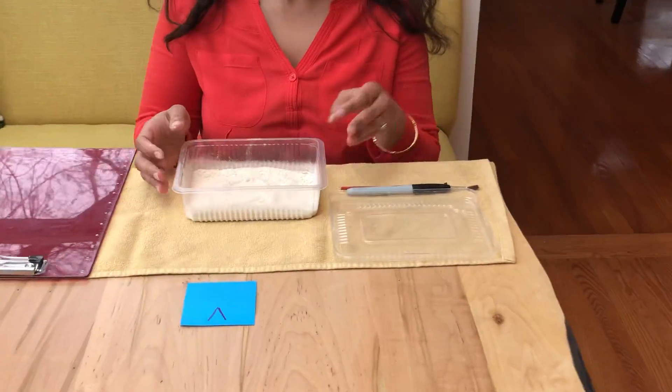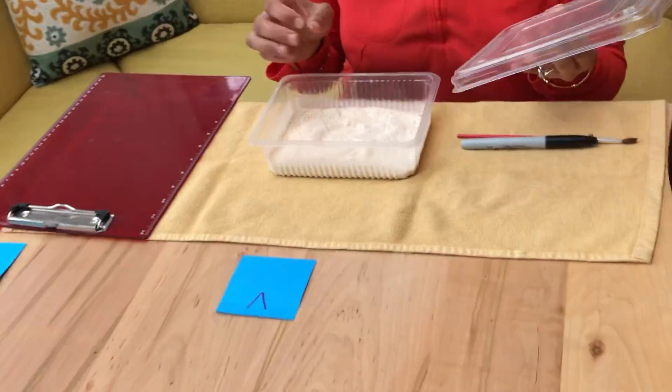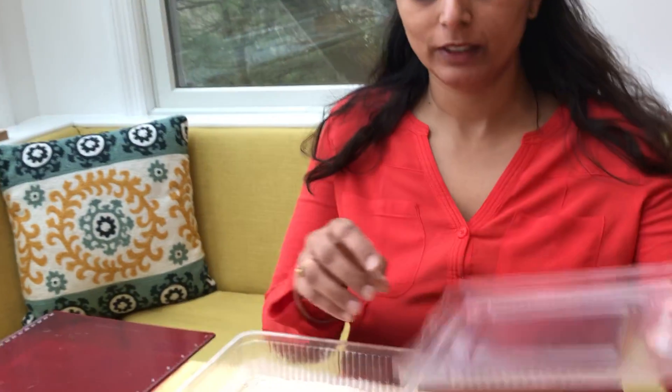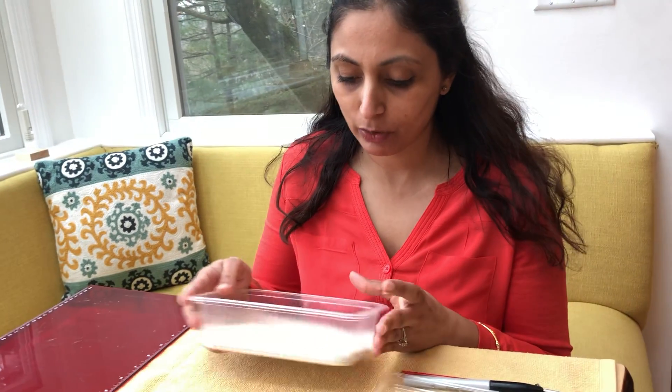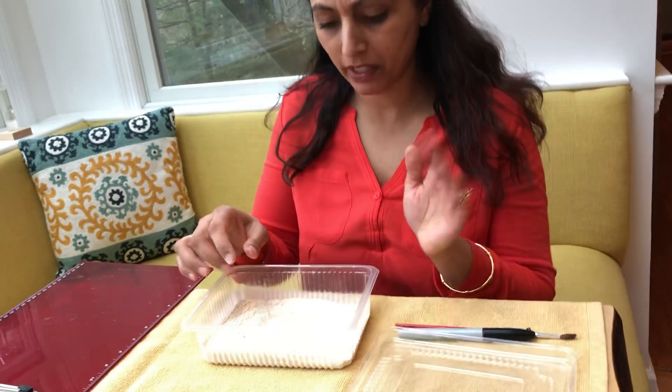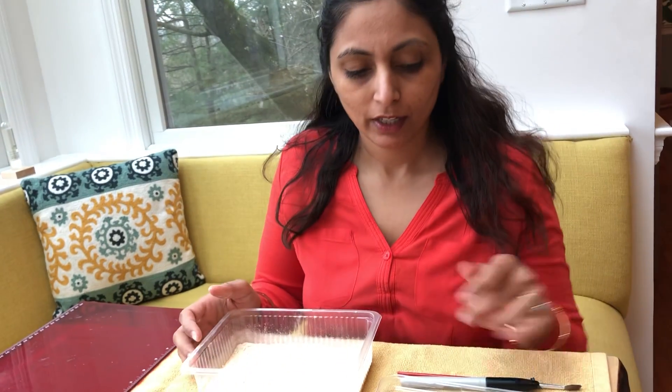Someone gave me a box of chocolates and I had this container from the box of chocolates — it's a container with a lid. So what I did was I put some flour in here. This is not sand; I didn't have any sand so I just put some flour in the container, not all the way up, only halfway — even less than half.